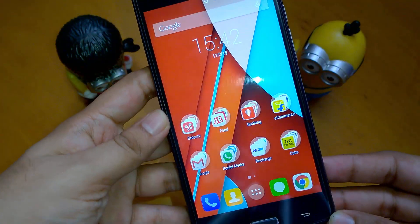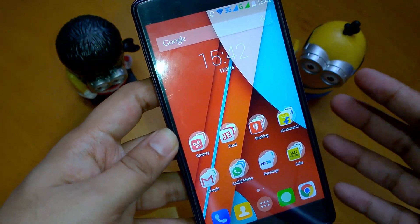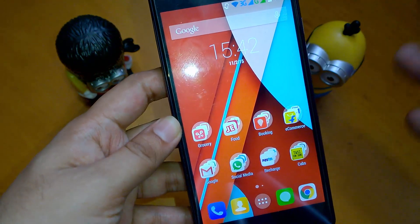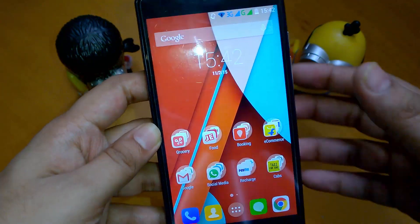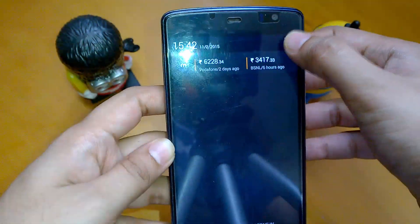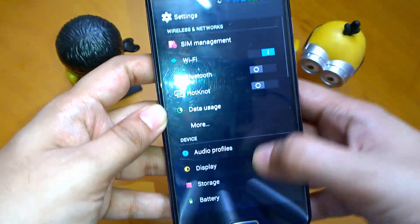Hey guys, namaste. This is Sarvesh Dharak from Tech Connection, and today I will show you how to measure the signal strength or signal level on your Android device. For that, you just need to go to Settings.